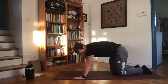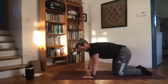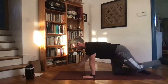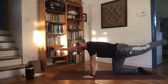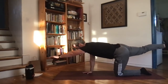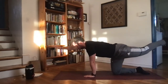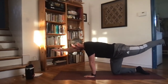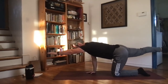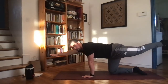Now popping up onto all fours into that quadruped position — we've got bird dogs. Extending out opposite hand and opposite leg, just like the dead bugs, alternating sides. Now we're supporting ourselves on hands and knees instead of laying on our back. As you extend out, hold for about five seconds, come down, and extend out again. You don't want to shift your weight to one side — keep it nice and balanced between the hands and knees that are down.